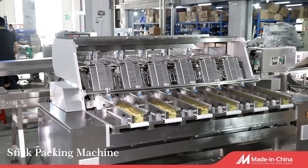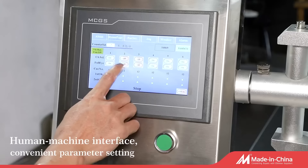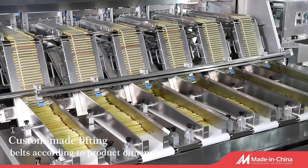The stick packing machine is designed for stick-shaped products such as breadsticks, stick biscuits, pretzel sticks, glue sticks, sausages, and so on.